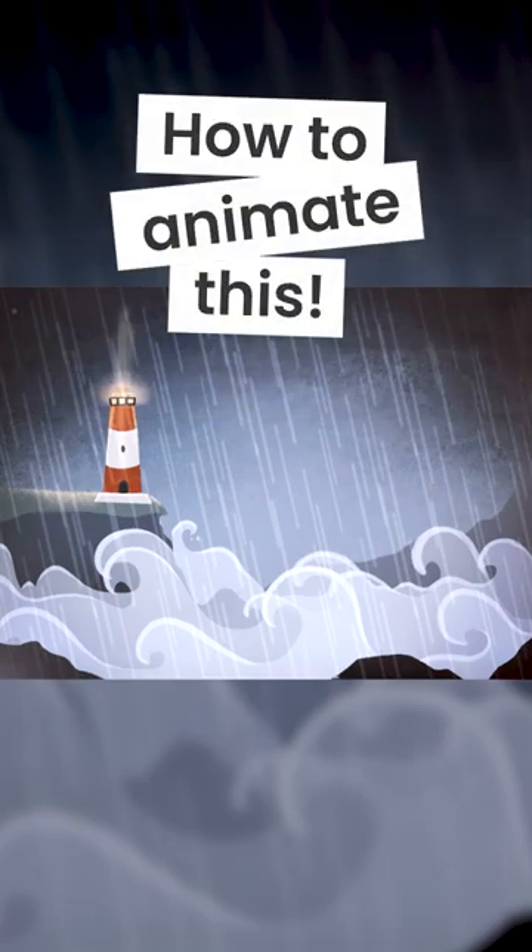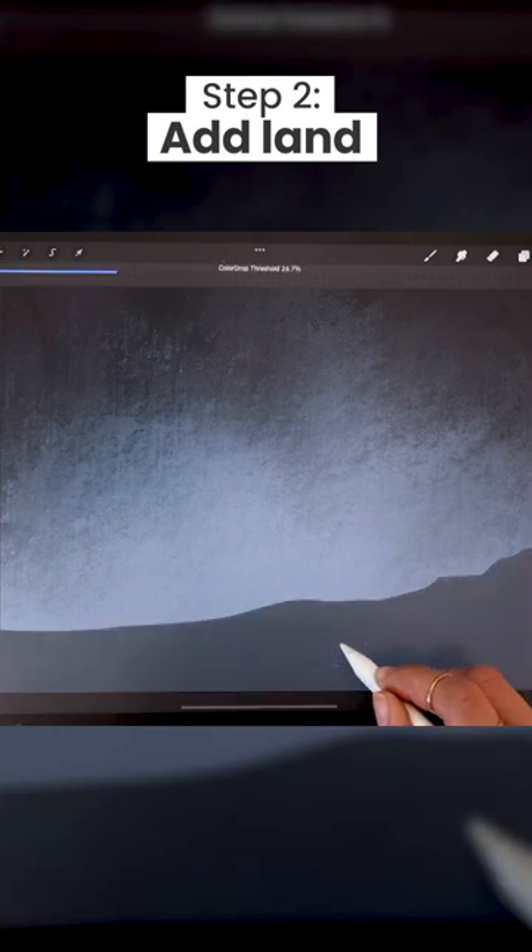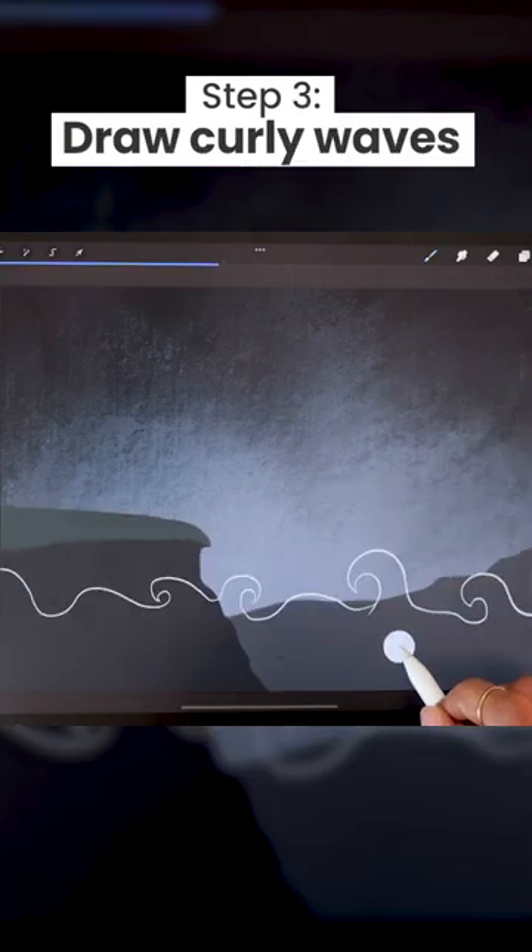How to draw a lighthouse scene. Set your background to navy and create a messy gradient. Map out the land and add a few layers of waves.